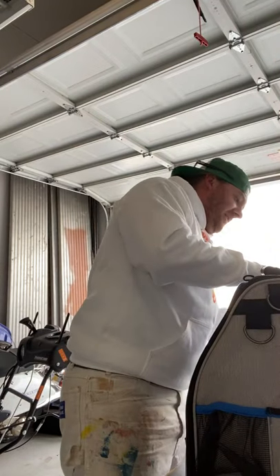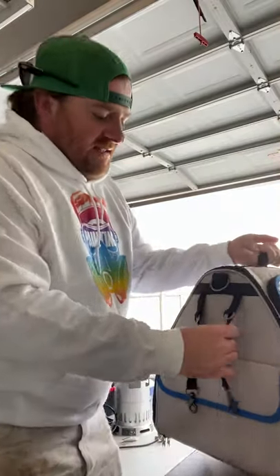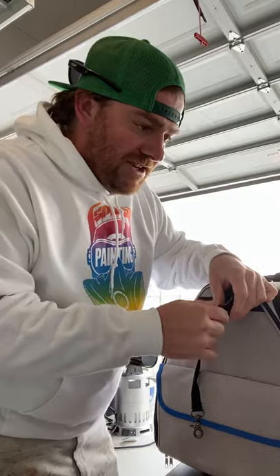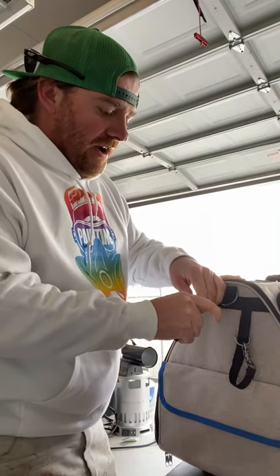First thing I notice is there are some hooks on here, and I imagine you can put anything you want on them - your cup buckets, kind of like what the picture shows. That's a really great feature.